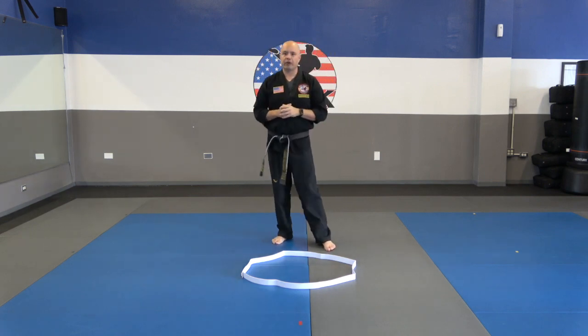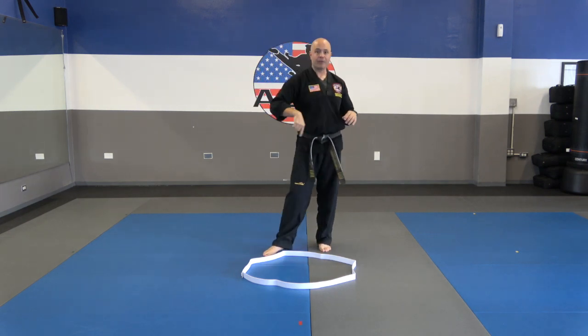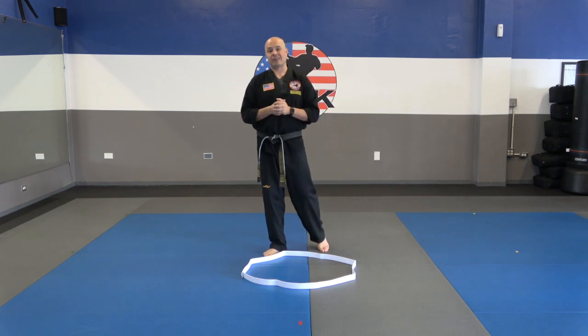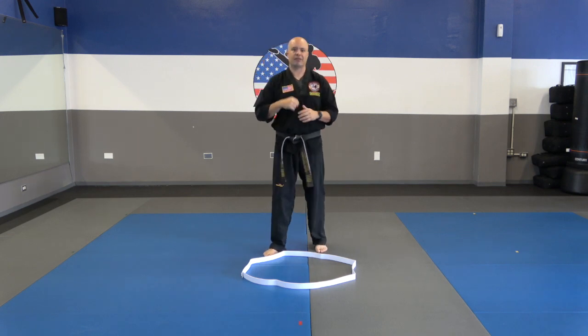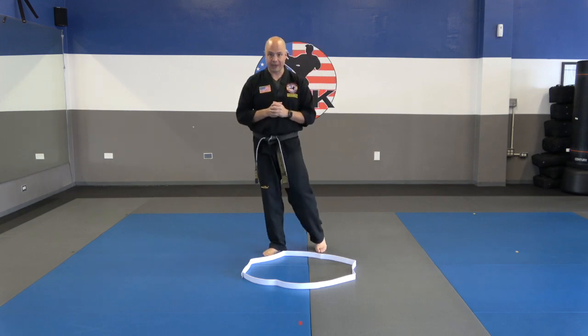So that's going to be your workout. You're going to do three one-minute rounds. Do a one-minute round, take about a 30-second rest, then do your next round, 30-second rest, and then your final round. Then come back and I'll show you guys the next drill. Get started with that.